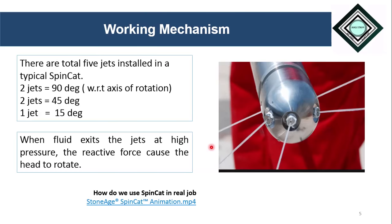As explained earlier, and as we can see in this diagram, there are jets installed in the head of the SpinCat which are of very narrow sizes. The normal diameter of these jets is 0.075, 0.09, and 0.106 inches — referring to the hole through which the fluid passes. There are a total of five jets installed in a usually used SpinCat, installed at different angles: two jets at 90 degrees, two jets at 45 degrees, and one jet at 15 degrees with respect to the axis of rotation.